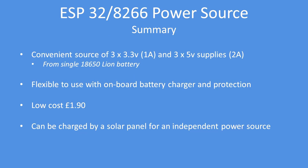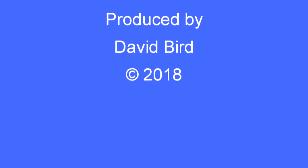In summary, this board is a convenient source of 3.3-volt and 5-volt power from a single 18650 lithium-ion cell. It's flexible to use with excellent on-board battery charging and protection circuitry. Low cost at £1.90 — or even cheaper — and it can be charged from a solar panel for an independent power source. I hope you found this technical note interesting and useful.